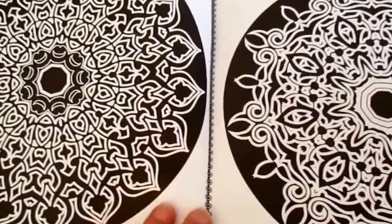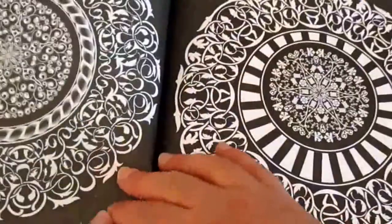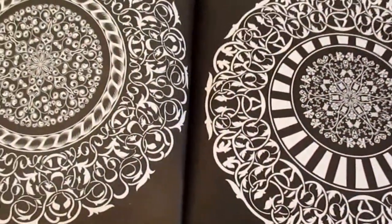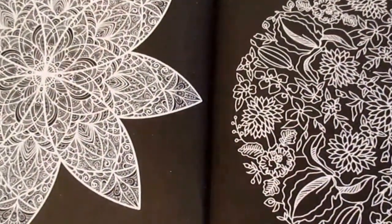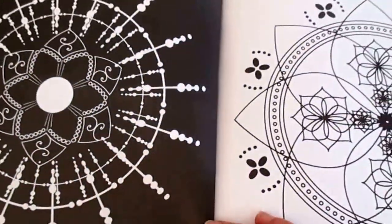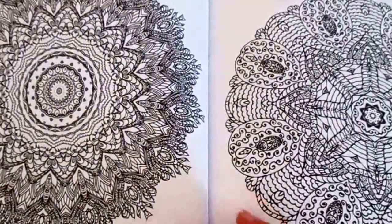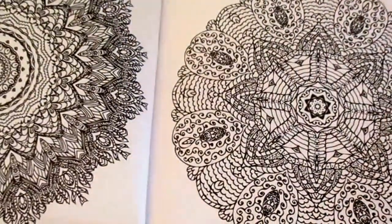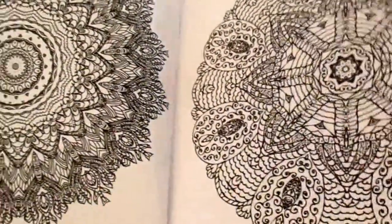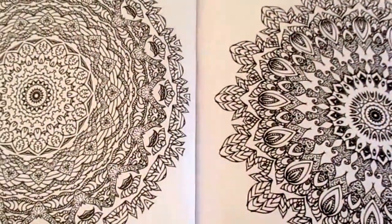A lot of the images are on black backgrounds and a lot have a lot of solid black, so that's why I recommend the gel pens. All the images are double-sided meaning they're on each page, and the paper quality is quite good. I think with gel pens there shouldn't be any bleed through, but always check it at the beginning first. So sit back, enjoy the flip through and let me know what you think of Decorative Designs.